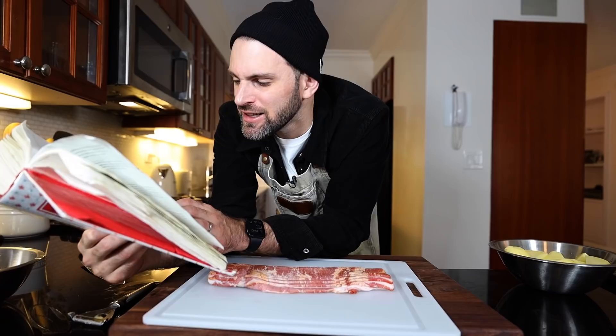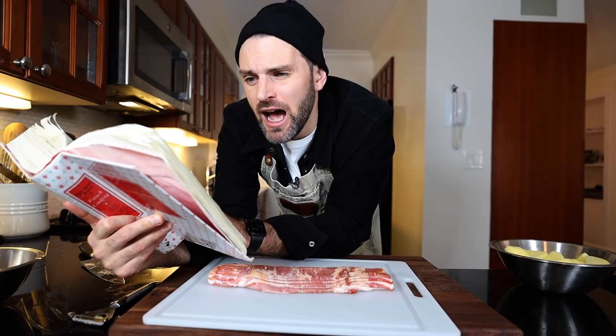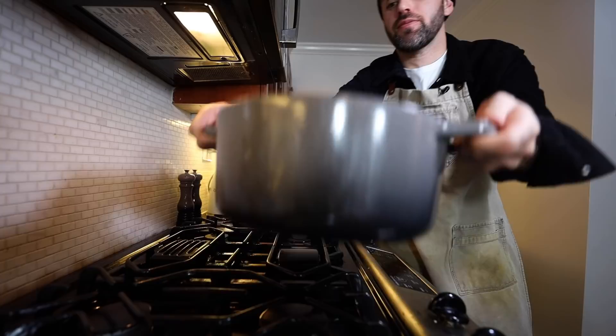One pound of bacon. There's a special mention here as to what kind of pork I should be using. It says in the Basque country, a good cabbage soup must always include a chunk of lard france — I'm working on rolling those R's — slightly rancid and much appreciated salt pork. Otherwise the dish is considered to lack distinction. Well, I do not have rancid pork, so I'm using regular bacon. She calls for one and a half pounds of lean salt pork, smoked unprocessed ham, or lean bacon. I'm just using bacon, people, and just one pound because that's what the package came in. I'm comfortable with that. If I'm lacking in the bacon department by half a pound, I make up for it in the potato department. So everything balances itself out — it's even Steven over here.